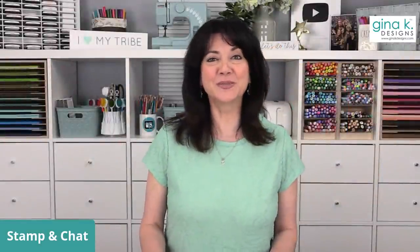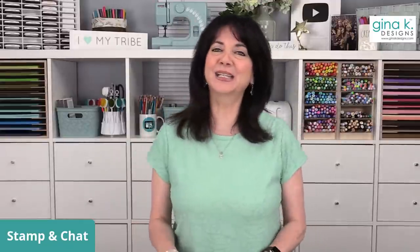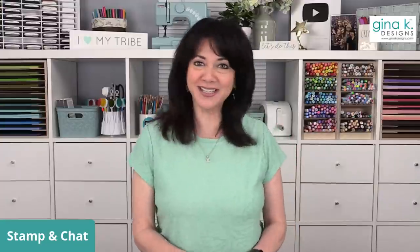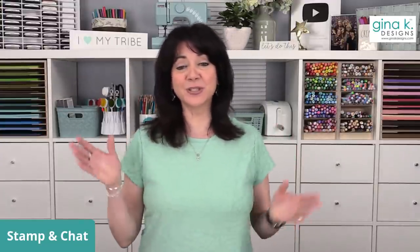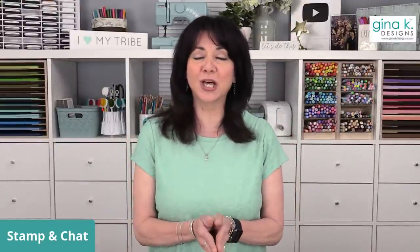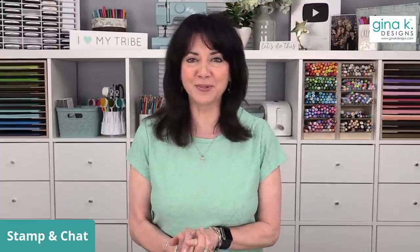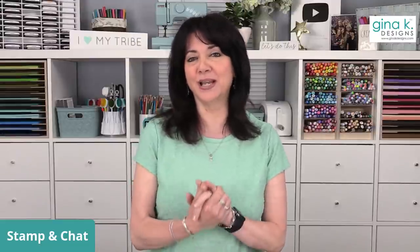Good afternoon everyone and welcome to Stamp and Chat Live. I'm Gina from Gina K Designs, and I'd like to welcome everyone from all over the United States and all over the world to our show today. We normally go live on Monday nights and Thursday at lunchtime, and this week the schedule is all over the place. We love you and we appreciate you so very much.